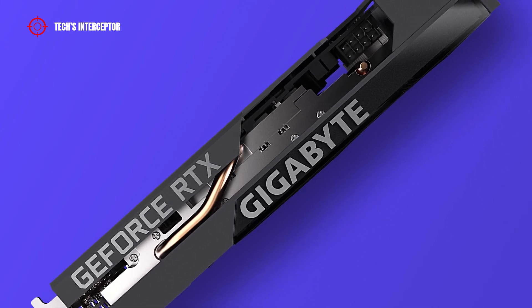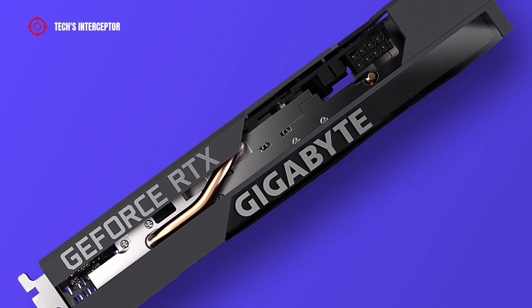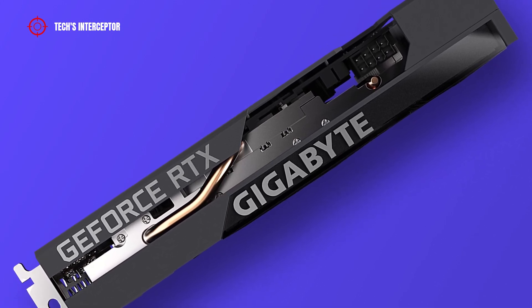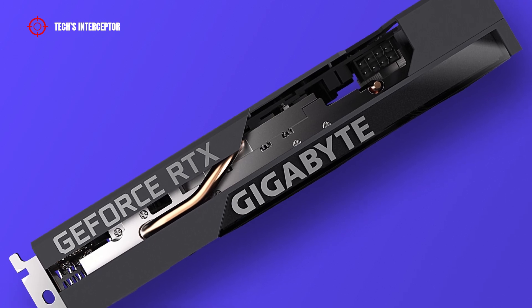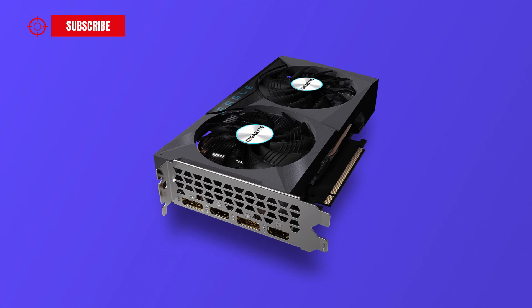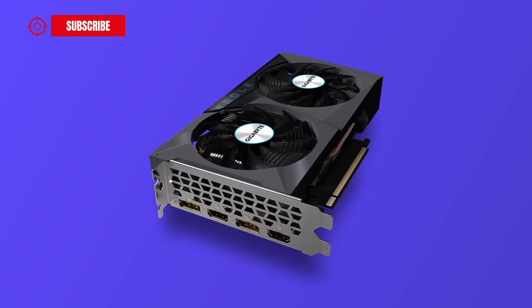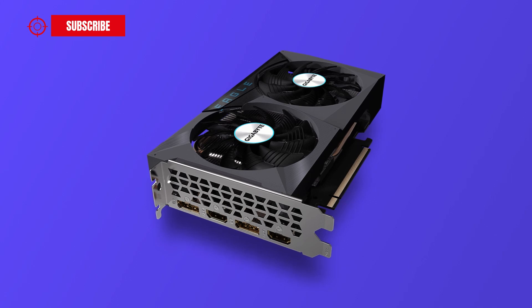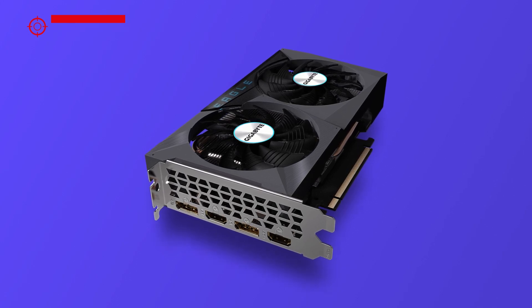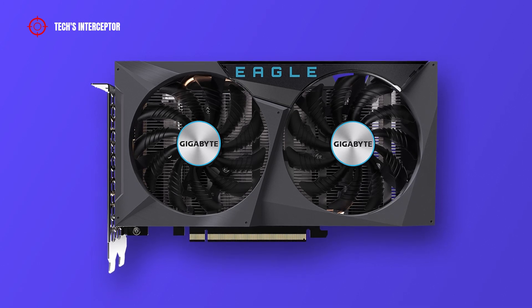As anticipated at the beginning, in this first contact we are going to discover the new Gigabyte GeForce RTX 3050 Eagle 8G. This video card is just one of the many RTX 3050 cards available on the market. You can find the complete lineup list of this new GPU in the description.